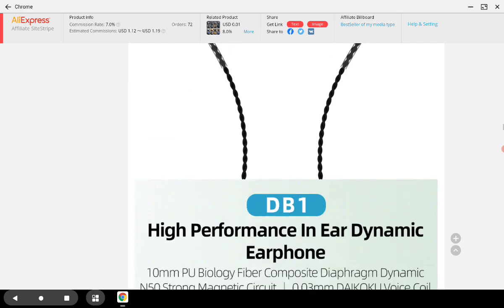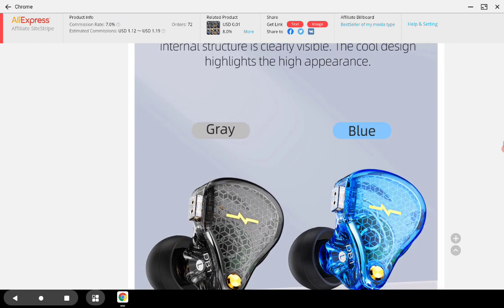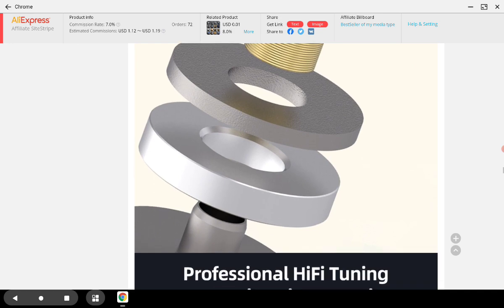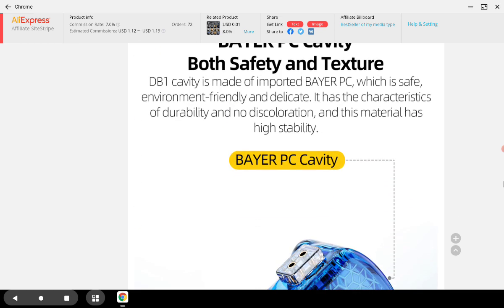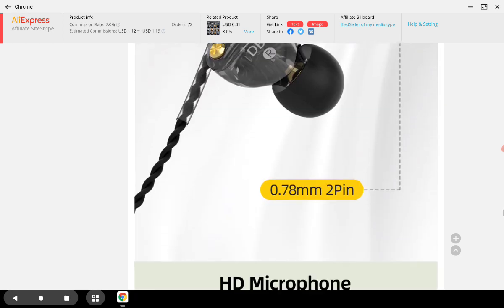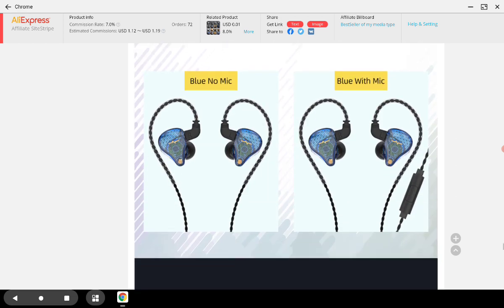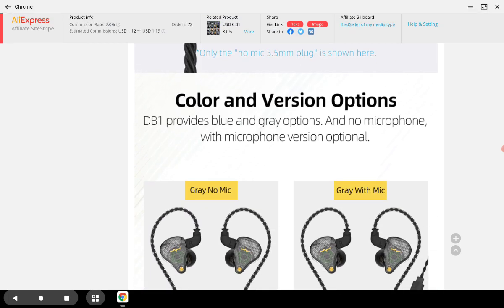So the DB1 is quite interesting — we'll see how well it fares over time and whether it can compete with the models that are already well-tuned in the market, especially the EDX. Time will tell. For now, you can use the link in the description if you want to get this product. Do subscribe to the channel — I'll see everyone next time.